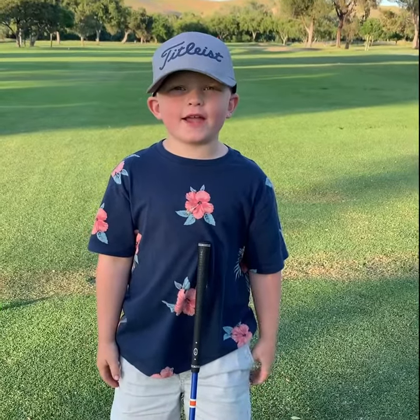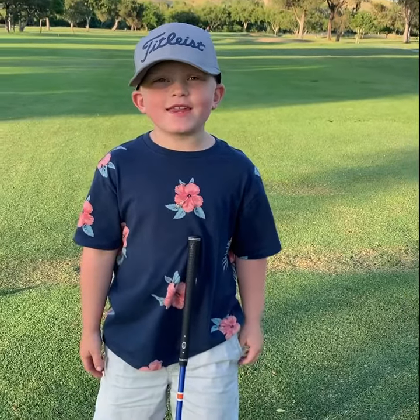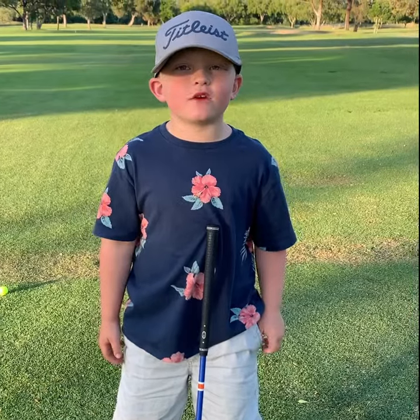How did I get here? This is the fairway. Never hit a driver on here.